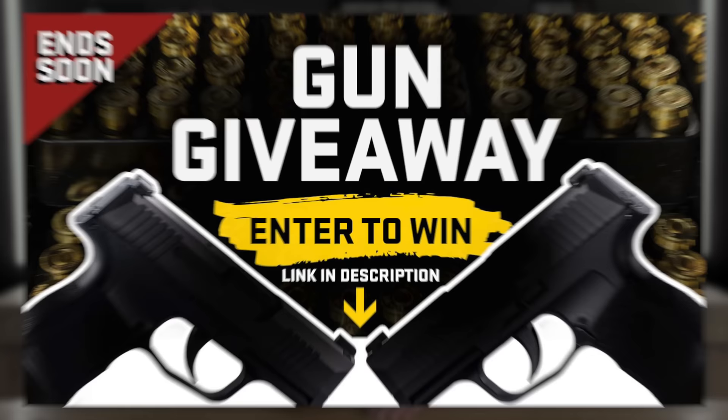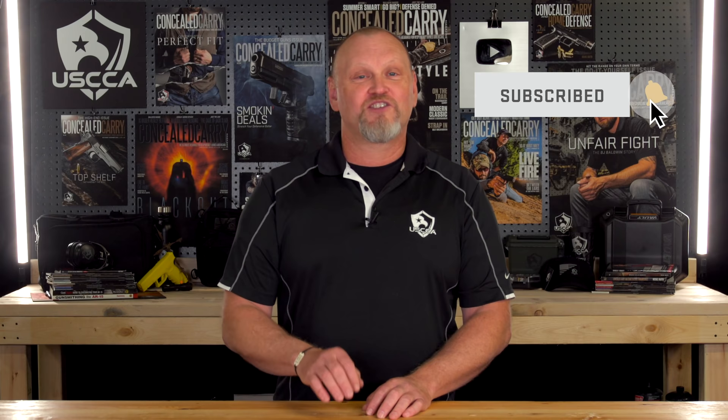Thanks for watching all the way to the end of this video. Reminder: we have that gun giveaway going on and it ends really soon — just click the link below to reveal which brand new gun you can win. I'm Kevin Michalowski, director of content for the U.S. Concealed Carry Association. If you enjoy videos like this, please subscribe to this channel and check that notification bell — we'll notify you every time something new comes out. Stay safe.